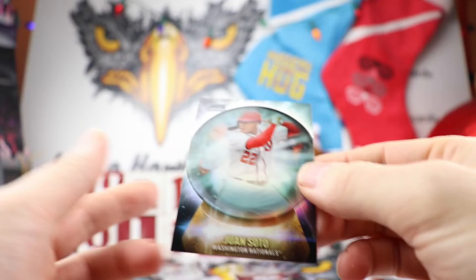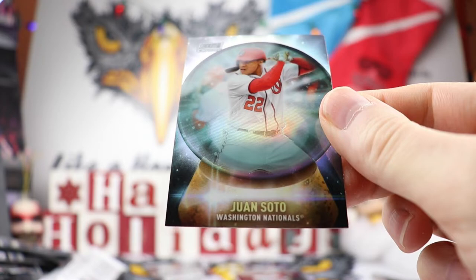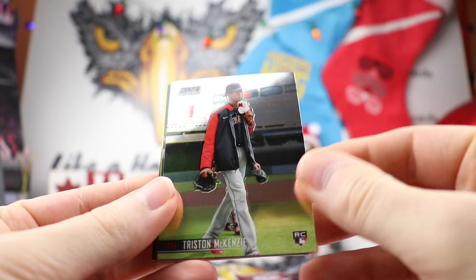Zach Wheeler, Contreras, Mankata, Lumet. Oh, very cool for the PC — Juan Soto, the DC Dynamo right there. I will die on the hill that he's going to be the best overall hitter in baseball for probably the next eight years or so. It's just amazing what he can do.